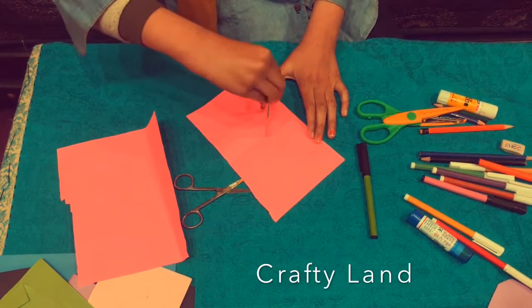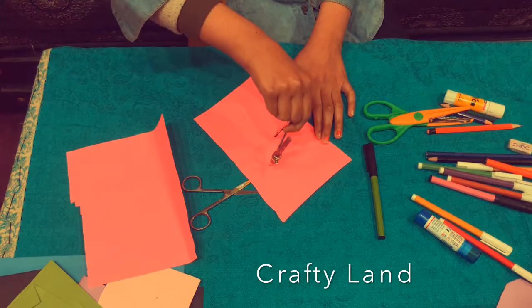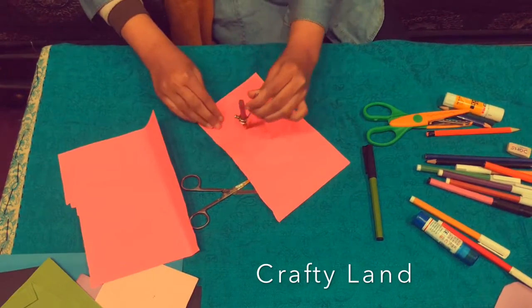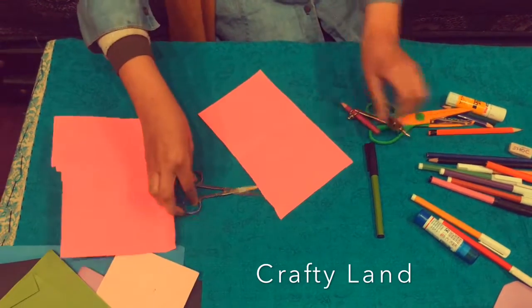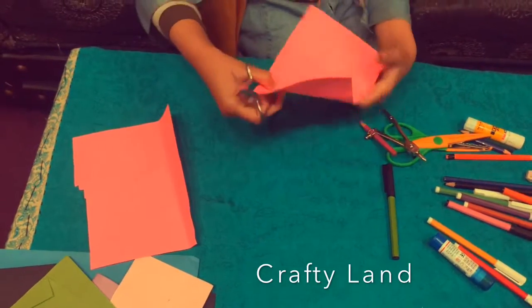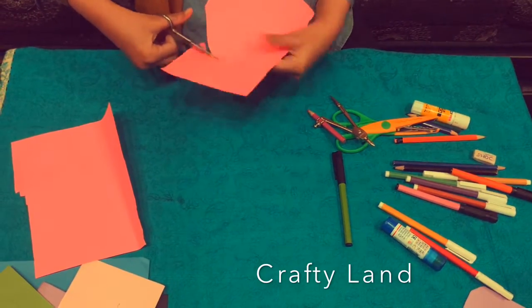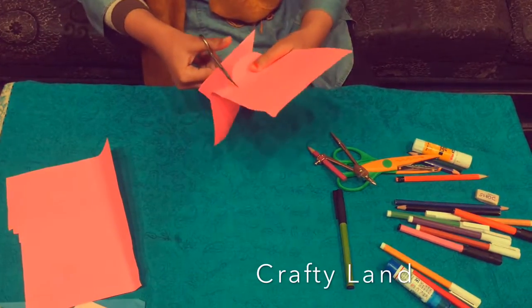We will draw the circle. Now I will cut the circle. Now we will cut the circle out.